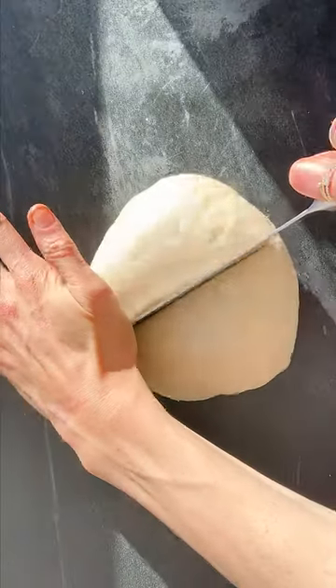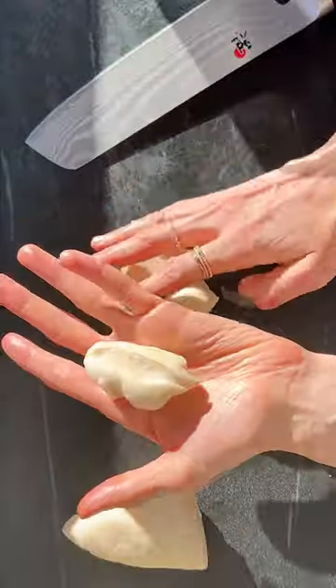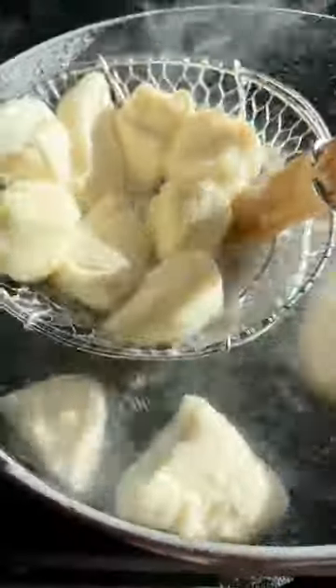You want to punch that dough down and cut it into little bite-sized pieces. Then you want to take those bite-sized pieces and boil them in water with a little bit of baking soda. This is key for soft pretzels — it gives them their chewiness.